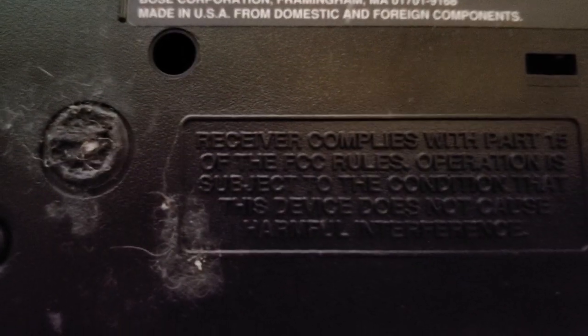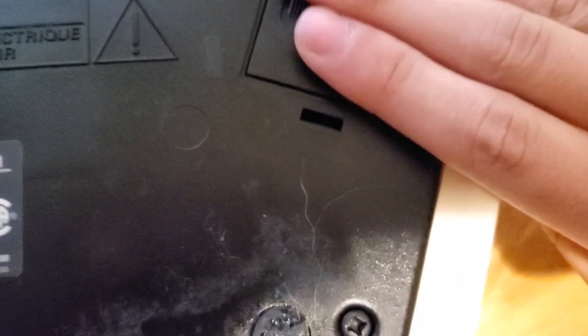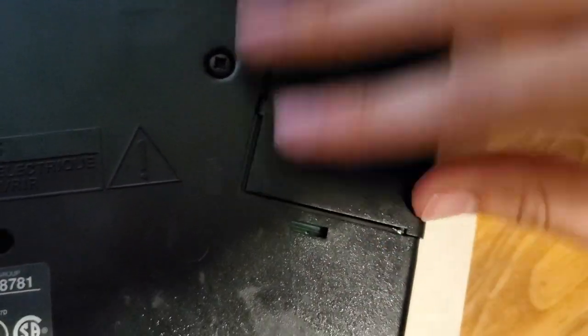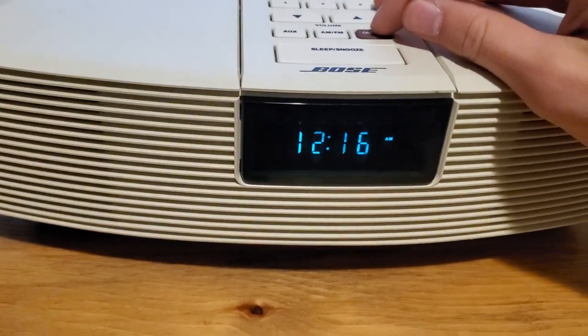Here's the Bose Wave Radio — the model is AWR11W. Here's the backup battery compartment with its cover, and as you can tell it's missing the remote. Anyway, let's turn it on and give you a little sound demo.